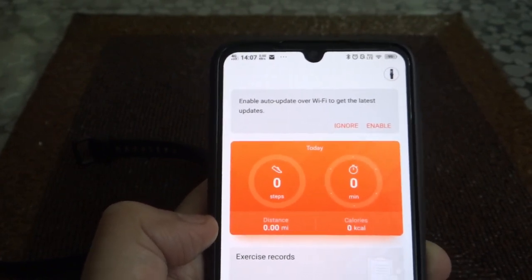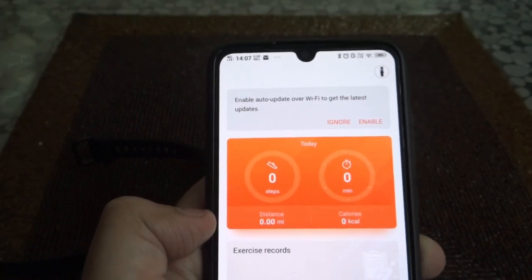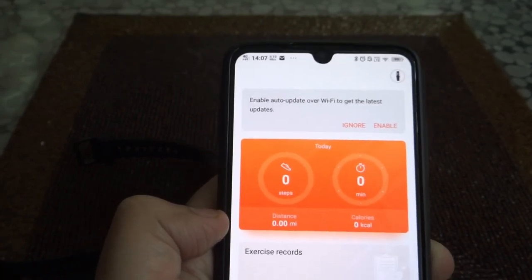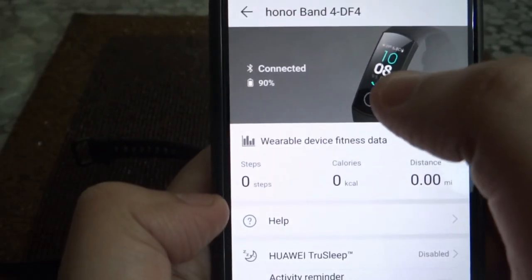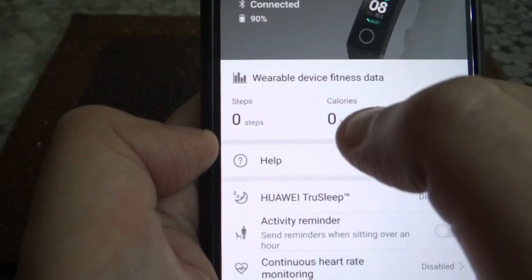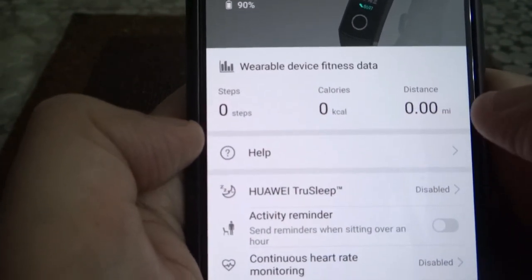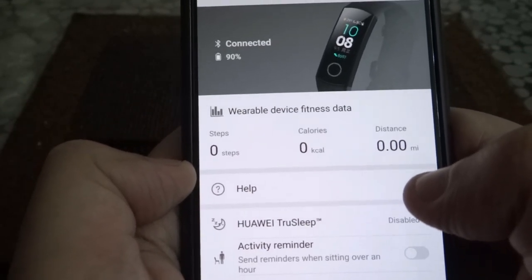It might take a bit longer, so hold on. I'll try to make sure we don't get bored. On the right, you have the band icon. If you click on it, you can see if your band is connected or not, the battery percentage, steps, calories, distance, and help. And trust me, it's actually helpful for the first time!